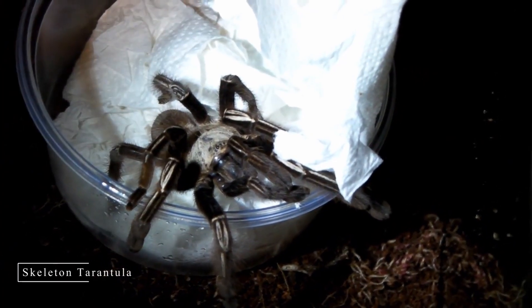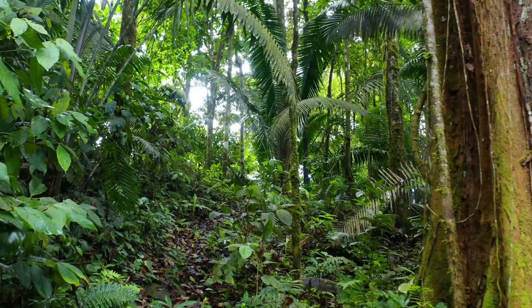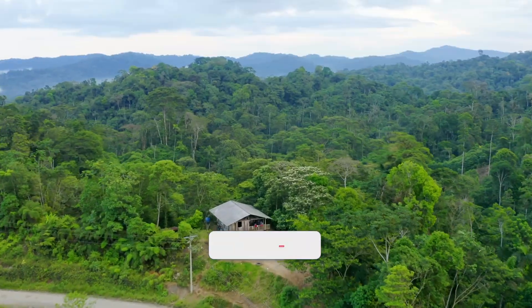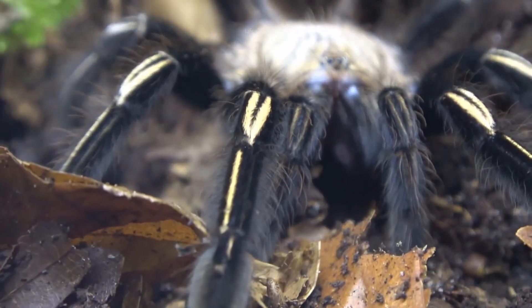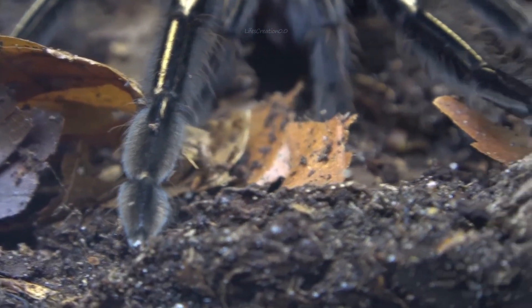The skeleton tarantula is a striking species of tarantula native to the rainforests of northern South America, particularly Guyana, Suriname, and Brazil. It earns its name from the bold white or cream-colored markings on its dark legs, which resemble a skeleton's bones.